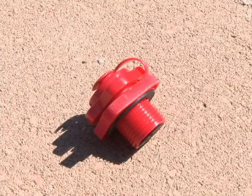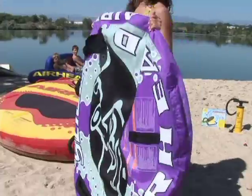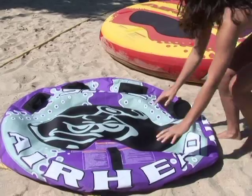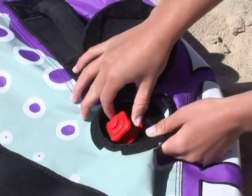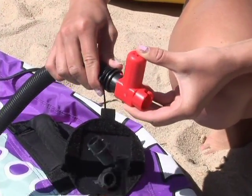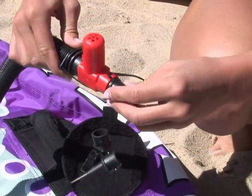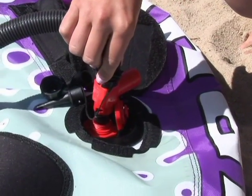Now it's time to inflate your new towable. The most common valve used on Airhead tubes is a Boston valve. To inflate a Boston valve-equipped tube, first spread the tube out flat on the ground. Screw in the Boston valve, open the cap, and you're ready to inflate. On our latest versions of our high-powered pumps, we have installed a red pressure release valve that will only allow the tube to be filled to the proper pressure, and then will allow the remaining air to escape, which prevents the tube from over-inflating.